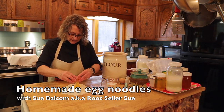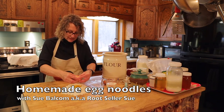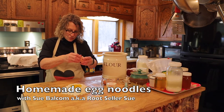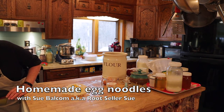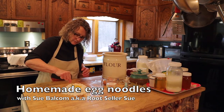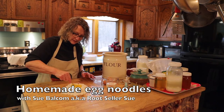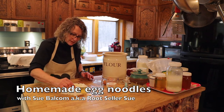You want to crack a couple of good farm eggs in the center there. Kind of beat them up in there, and sort of mix with the flour — eventually it's all going to be mixed together.